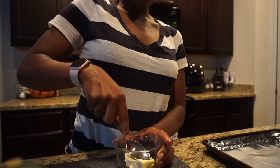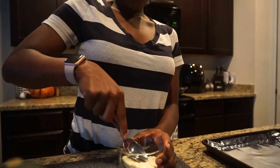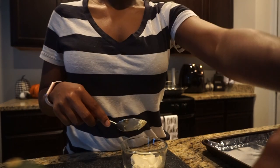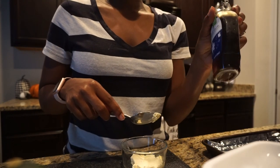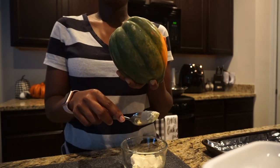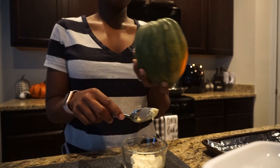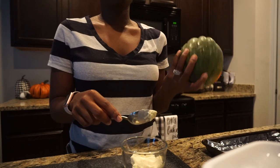I'm just gonna mash this butter up — it should be soft and it's definitely not. This is going on the acorn squash: two tablespoons of butter, two tablespoons of brown sugar, two tablespoons of maple syrup, then salt and pepper to taste. I'm gonna cut up the acorn squash, smear this mixture onto it, put it on the baking sheet, and put it in the oven at 400 degrees for one hour.